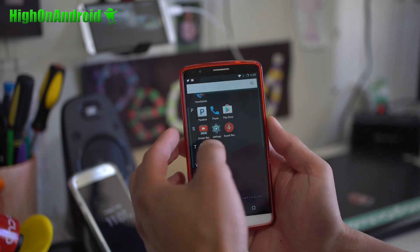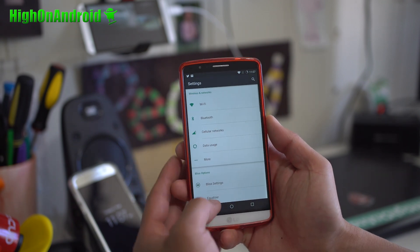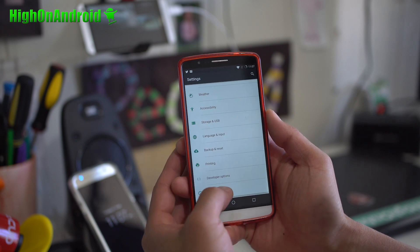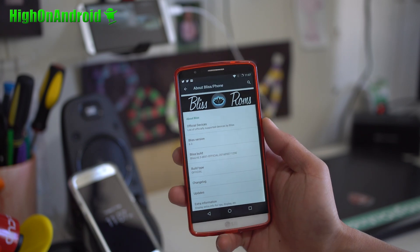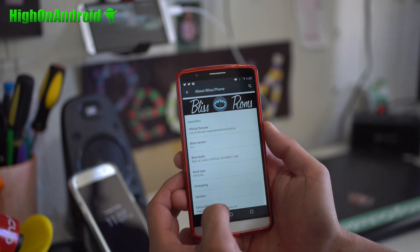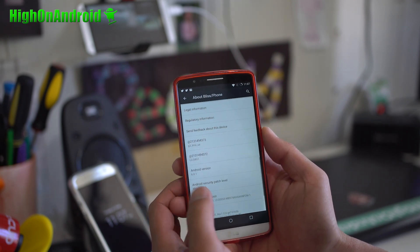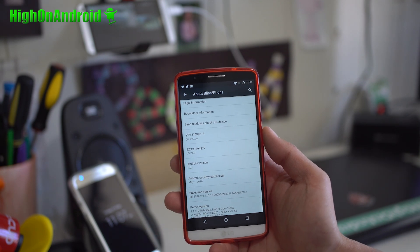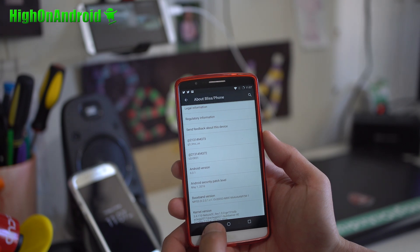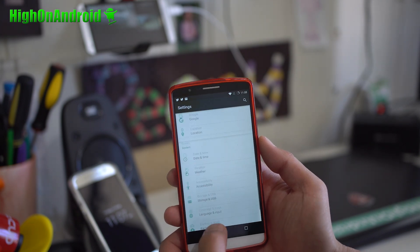It is basically built on CM13, so everything about it is like CM13 but way better. This is Bliss version 6.3, and of course you'll get the latest Android 6.0.1 Marshmallow. I've been testing this out for over a week and I really like it. Everything works flawless and really fast.